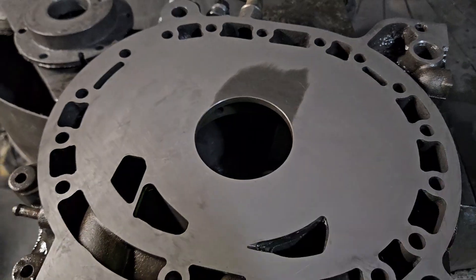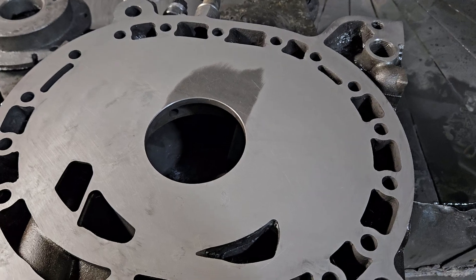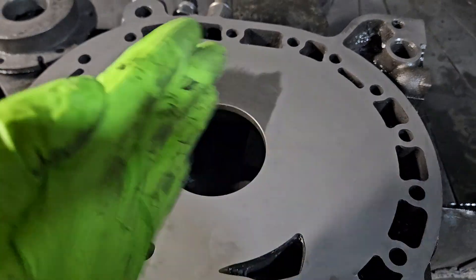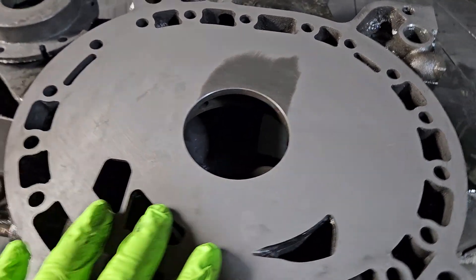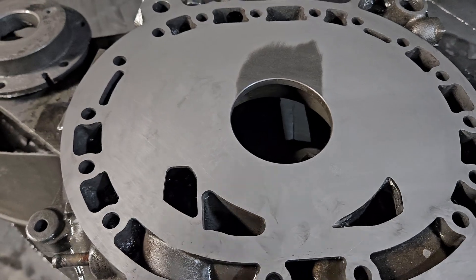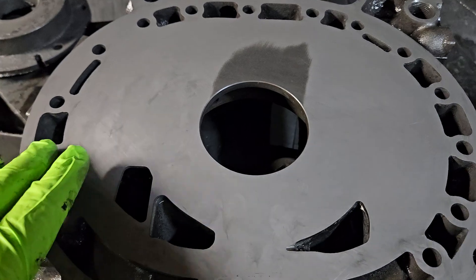It was hard to measure, but we knew we had somewhere about a thou to a thou and a half variance in wave. Now that we've been on the table for a little bit we've been flattening it out. We actually had a little bit more of a pattern going on — I just didn't think to videotape it — but as I pulled it off just a few minutes ago to check the progress, I thought I definitely need to videotape and show that we are able to save this housing.